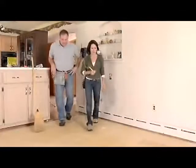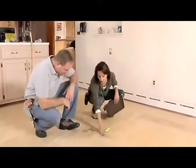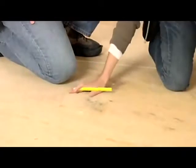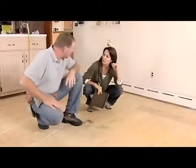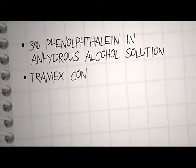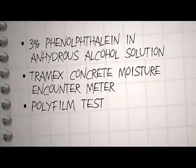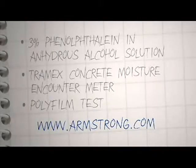Checking the moisture in the room where you're going to install the hardwood floor is an important part of the pre-installation process. All subfloors should be tested for moisture and the results documented. Don't trust visual checks — they're not reliable. There are three main moisture tests we recommend: a 3% phenolphthalein in anhydrous alcohol solution, a Tramex concrete moisture encounter meter, and a polyfilm test. Details of these tests can be found on our website, armstrong.com.